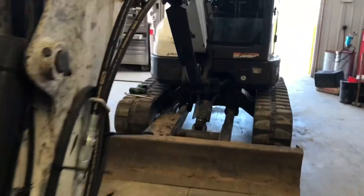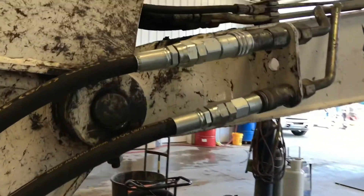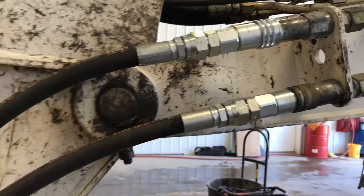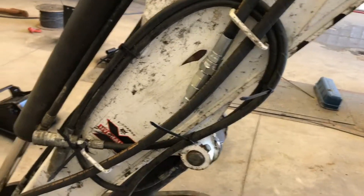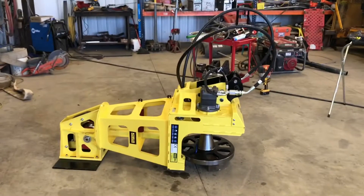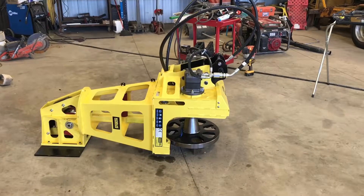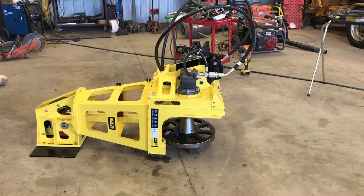The other unique feature of the Bobcat is that both hydraulic take-ins for the auxiliary are on the same side of the boom. Therefore we had to create additional hoses to extend the current hoses that are on the Corvus Park Puller. But we can adapt any machine to any excavator — just let us know and we will do it for you.